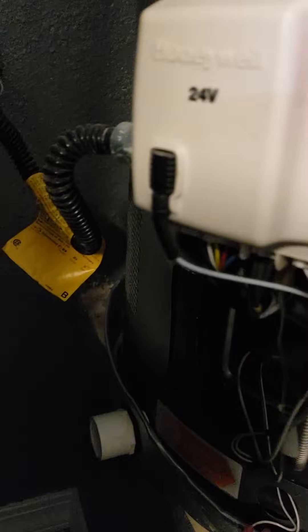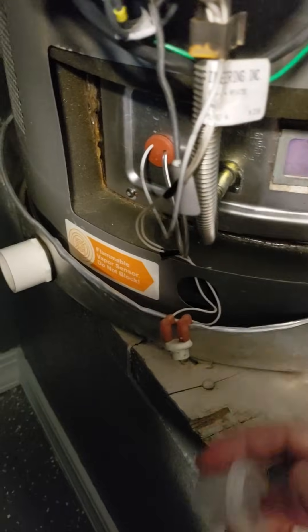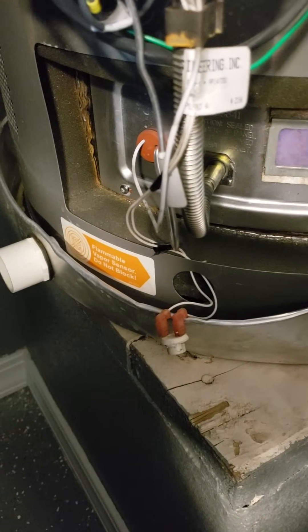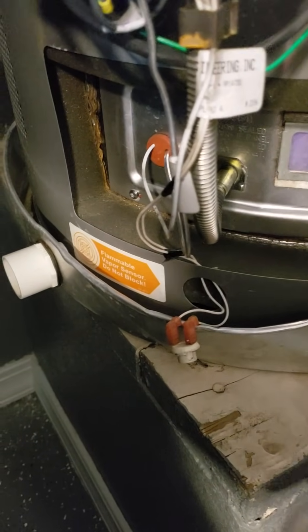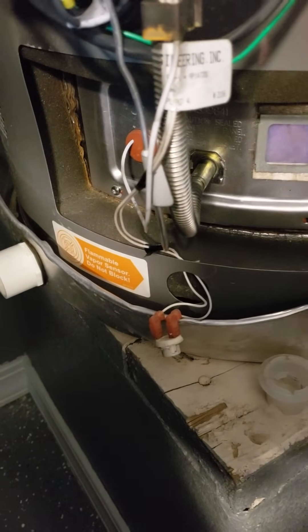First, the sensor is mounted in this plastic piece right here. The plastic piece pops out and the two connections here will be removed from the sensor. The next thing you'll want to do is pop the sensor out of this plastic piece. I did it with a screwdriver — pretty easy.